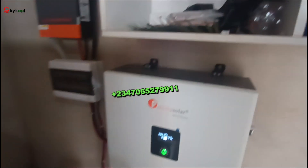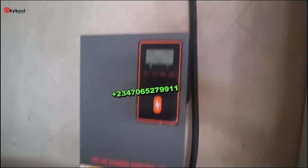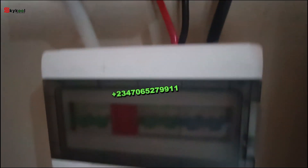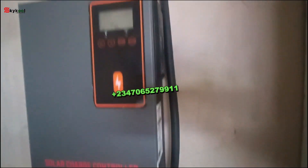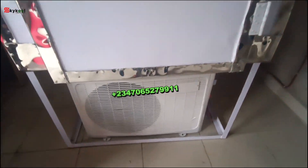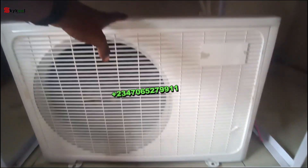Here is the solar charge controller connected to the panels on the rooftop and to the battery. Here is the protective device that protects the battery and solar charge controller to keep it running continuously. This is the system — here we have our game changer.